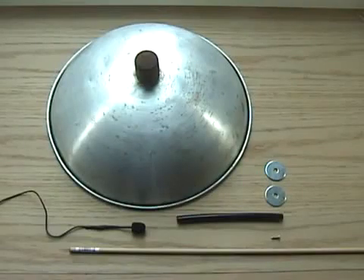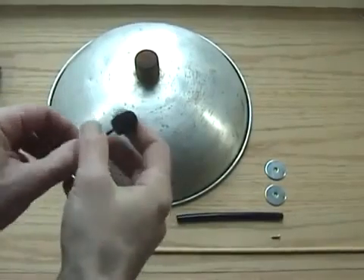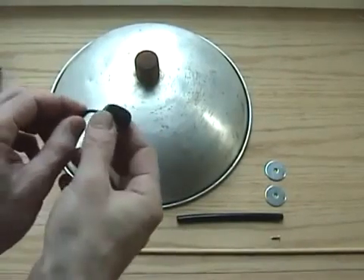I've always liked those parabolic big ear mics used for picking up in-game sounds in football. They're very expensive, but here's how you can make your own that works incredibly well. An old wok lid works great because of its parabolic shape, but a large plastic or metal mixing bowl will also work. An old condenser mic from a broken headset is ideal for this project.